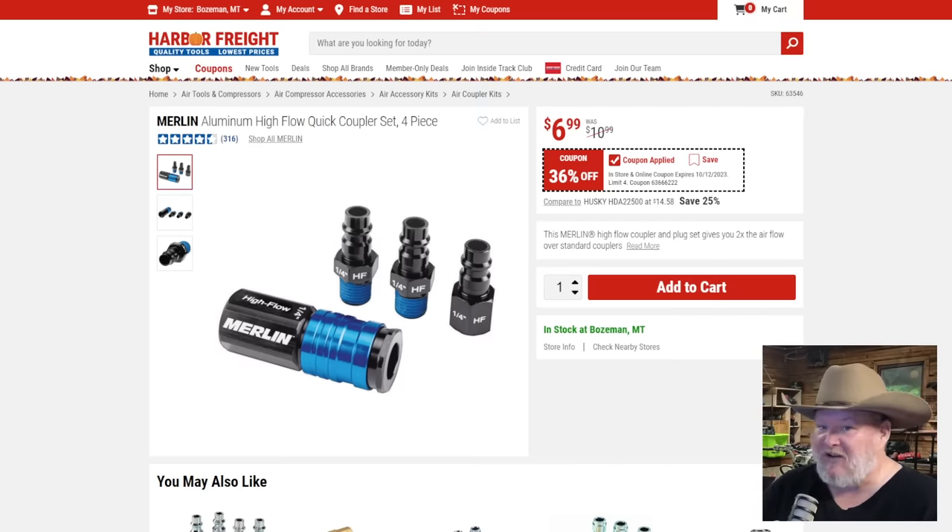Let's start off with the Merlin stuff. The Merlin is the newer line that's above the Central Pneumatics. Avoid, in most cases, all the Central Pneumatics stuff if you can. Case in point: Merlin aluminum high flow coupler set, four piece for seven bucks, 36% off. That's a darn fine deal.